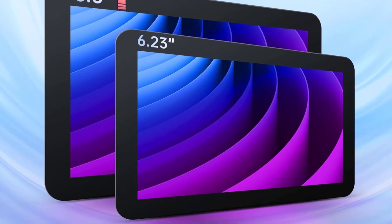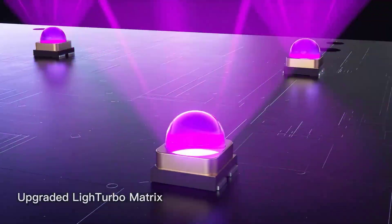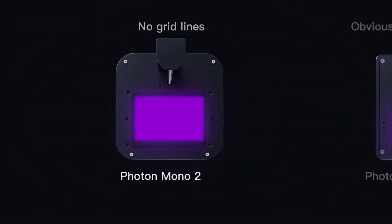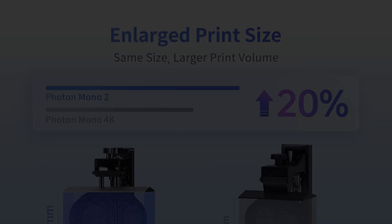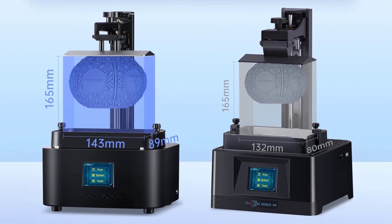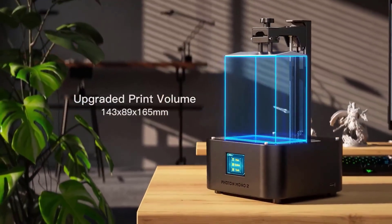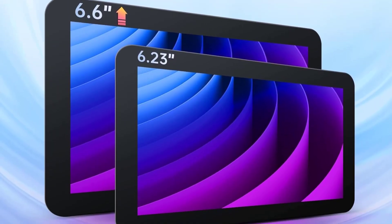With a larger build volume of 165 by 143 by 89 millimeters compared to its predecessor, the Photon Mono 4K, it accommodates larger models and optimizes placement space. The printer's laser-engraved platform ensures excellent flatness, improving model adhesion and increasing the success rate of prints. Additionally, the enlarged LCD screen protector offers better protection against resin leaks and scratches. The Photon Mono 2 is equipped with the new Photon Workshop 3.0 slicing software, featuring enhanced slicing capabilities, support additions, shell extraction, and model arrangement, along with a user-friendly interface. With a power consumption of 45W and dimensions of 11.81" D x 11.81" W x 20.88" H, the printer is compact yet powerful.